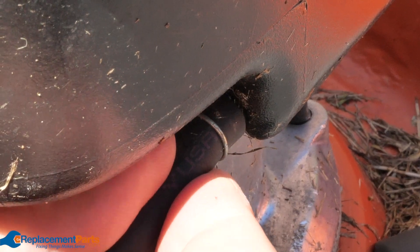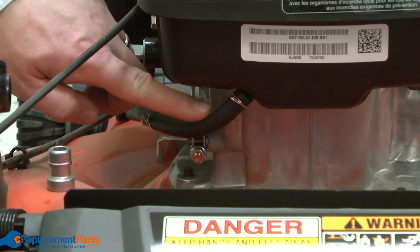Hey everybody, Tom here. In this video we'll talk about the three most common reasons your lawnmower would be leaking fuel. For each problem we'll provide links in the description to videos that will walk you through the repair process.